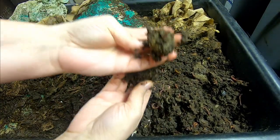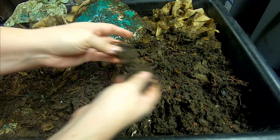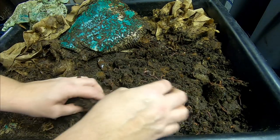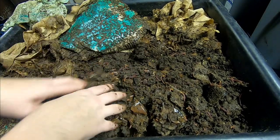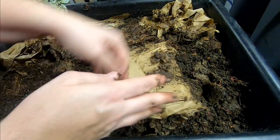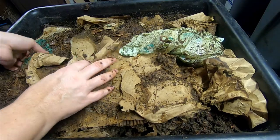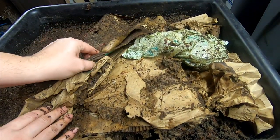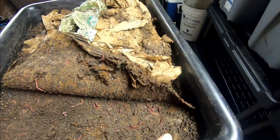Look at that, right through the middle — I just love that, I think it's so cool. Looks like this layer of the lasagna is doing good. I'll kind of try and cover that up a little bit and try to move the bin around this way to see a little better.